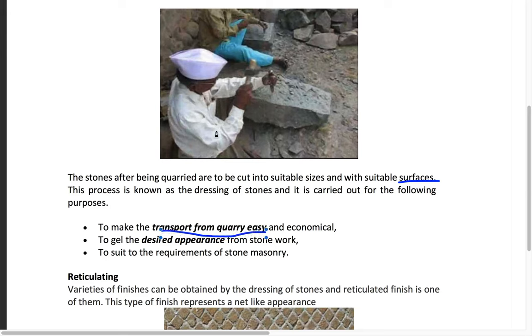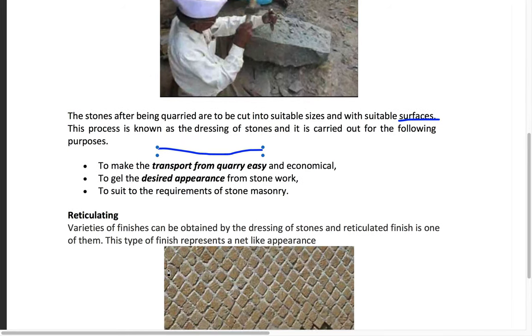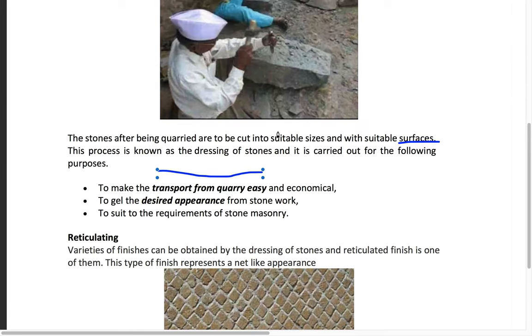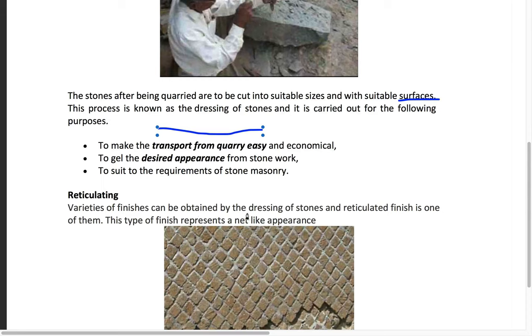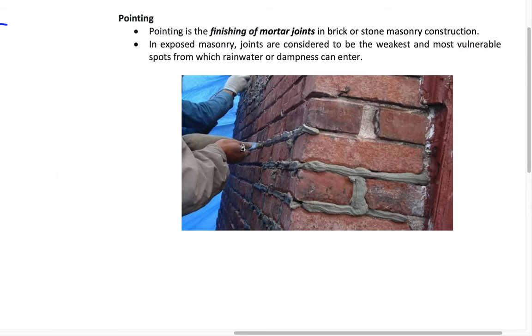Dressing makes transport from the quarry easy and economical, and it is also useful to get the desired appearance from the stonework. Another term is reticulating — you might have seen this type of design on pavements and walkways. Varieties of finishes can be obtained by dressing. If the dressing of the stone is designed to give a net-like appearance, then it is called reticulating.